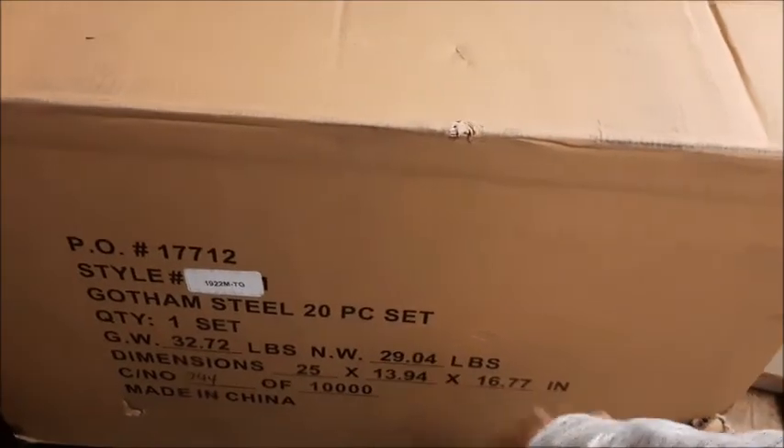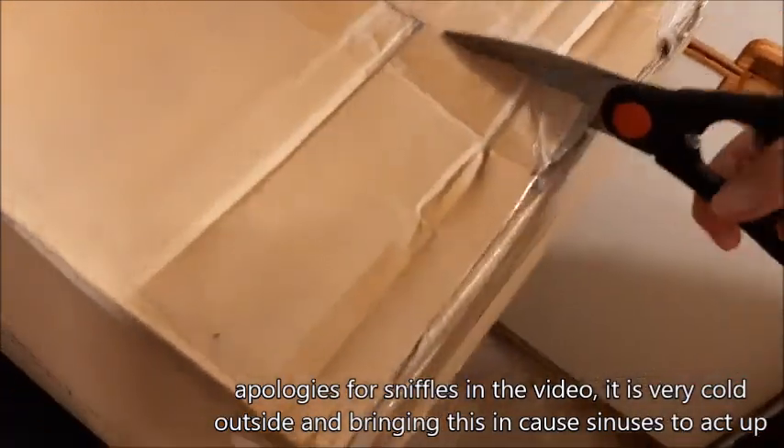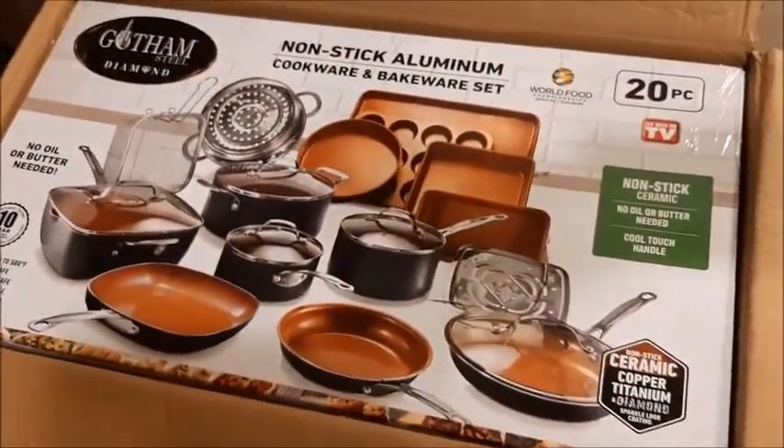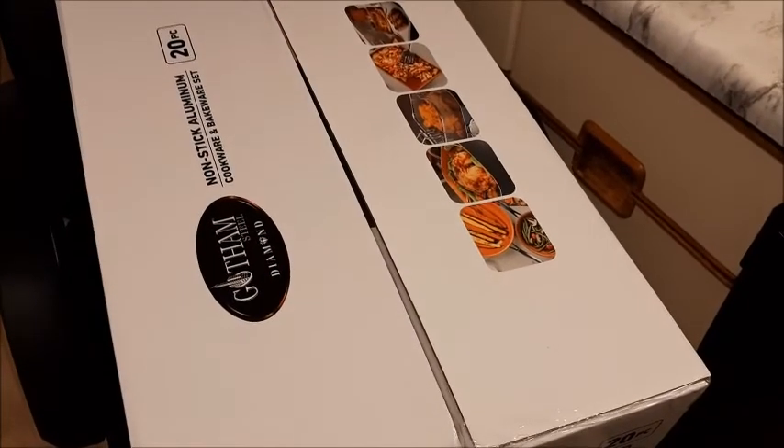All right, so we have an unboxing video — Gotham Steel 20-piece set. There's a little ding here, not sure how that happened. Oh, big box inside of a big box — fancy! It took forever because the box refused to come out of the other box, but this is a non-stick aluminum cookware and bakeware set. This box is excessively heavy.